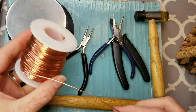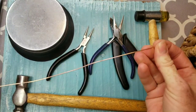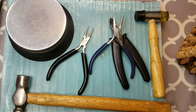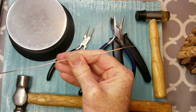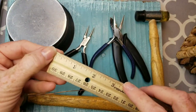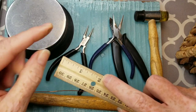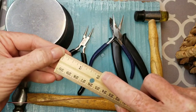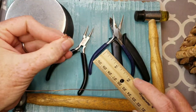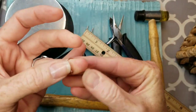I'm going to be using some 18 gauge copper wire. The reason I use copper for my videos is so that it shows up really nicely on camera. When making toe rings for my shop, I make them to be about a size three and a half, and for that you need two inches of wire to go all the way around the toe with a little bit of overlap.